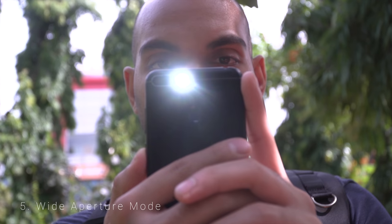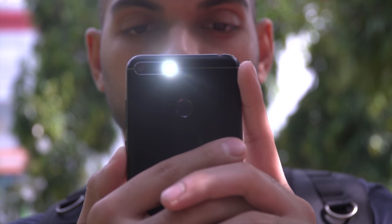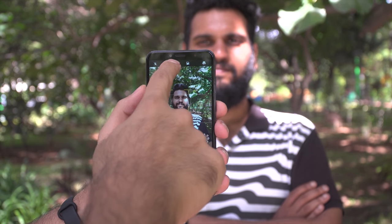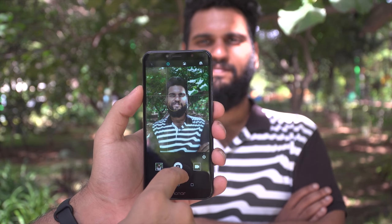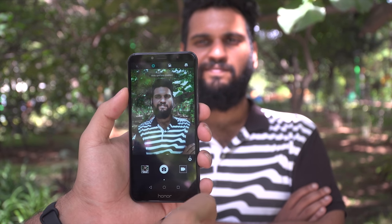Number 5 is Wide Aperture Mode. The Honor 7a has dual cameras at the back, one of which is a depth sensing camera that helps you get depth information from the scene you're shooting. You can enable the wide aperture mode to use this to your advantage — just choose your point of focus and adjust the level of blur. This isolates the subject and gives you bokeh similar to professional cameras. The best part is the ability to refocus after taking the photo and even adjust the blur levels.